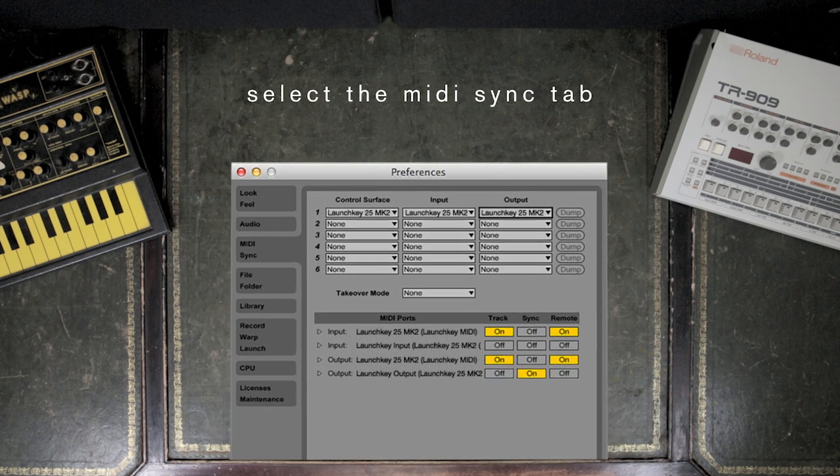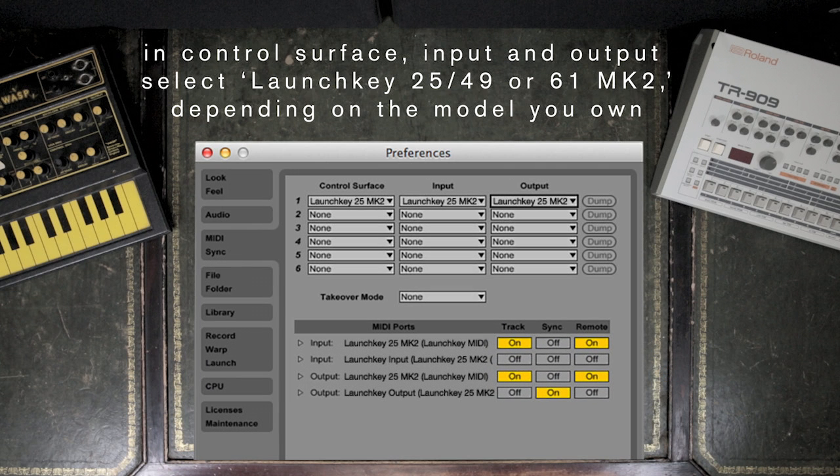In Control Surface, Input and Output, select Launchkey 25 Mark II. If you have a 49-key controller, this will appear as Launchkey 49 Mark II.